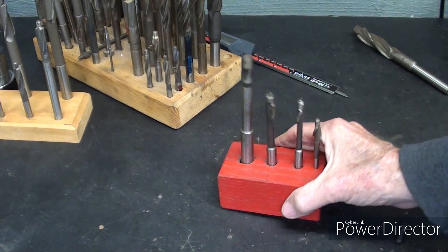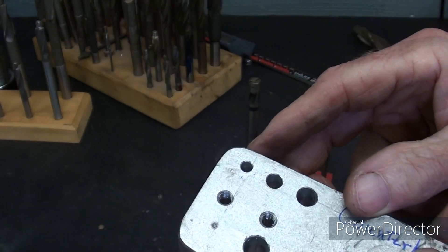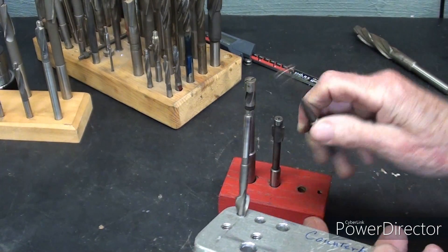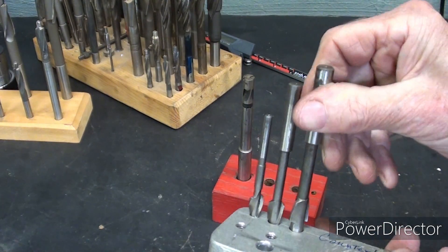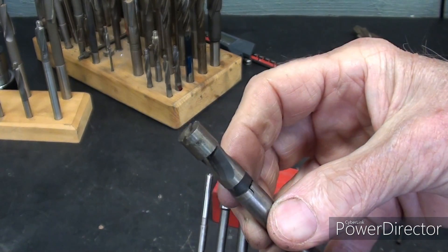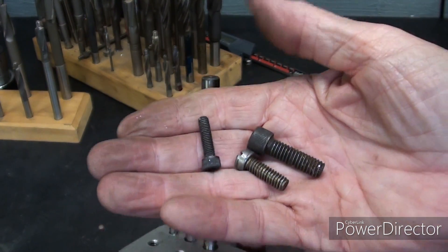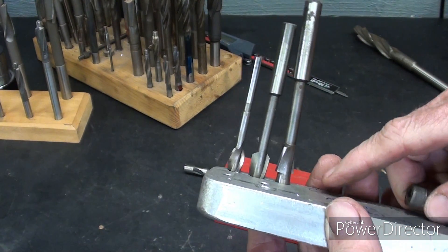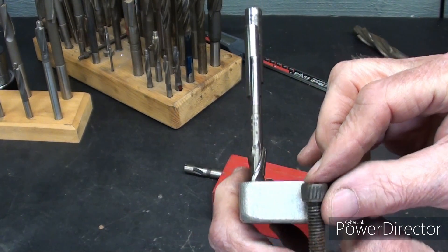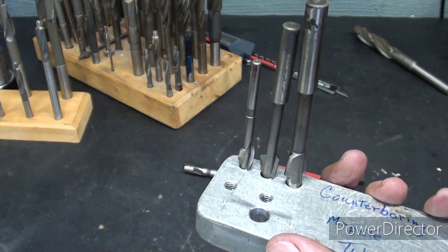Let's counterbore a few holes. I've prepared a piece of three-quarter-inch thick aluminum with a three-sixteenths hole, a quarter-inch, and a five-sixteenths hole. You can see the pilots fit in just right. I will be counterboring those holes so that these cap screws and fillister head screws fit flush. A fellow should do this on the drill press — don't freehand them with your DeWalt. You go deep enough until the head is below the surface, or whatever the specs call for.